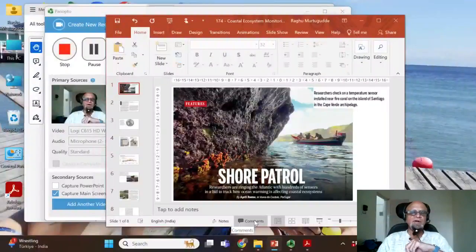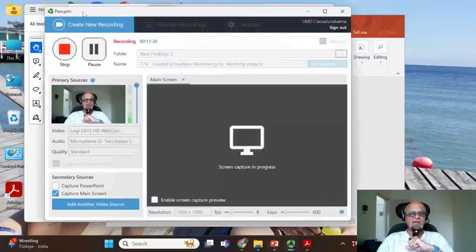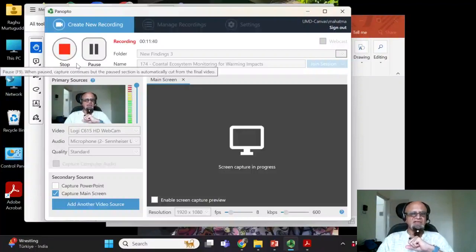I hope this podcast will be watched by coastal oceanographers in India who will replicate this for the Indian coastline, which is over 7,200 kilometers long. There are sensitivities with neighboring countries, so you'd need to work carefully, but India can do this — the country depends a lot on coastal resources and wants to develop a big blue economy. So I'll leave this here, and we'll see you in the next topic.